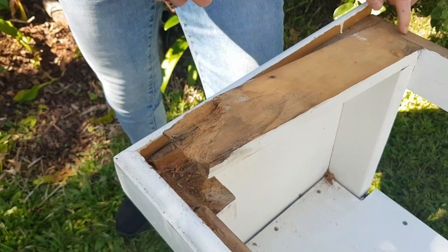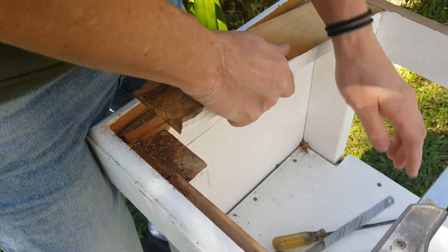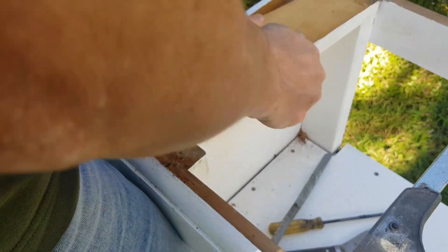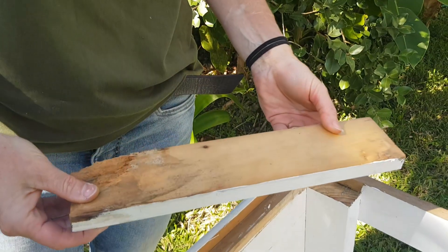We've got a couple of nails down this end but hopefully we can just pull it out. There we go. Now I can take this down and get a same-sized piece of wood.